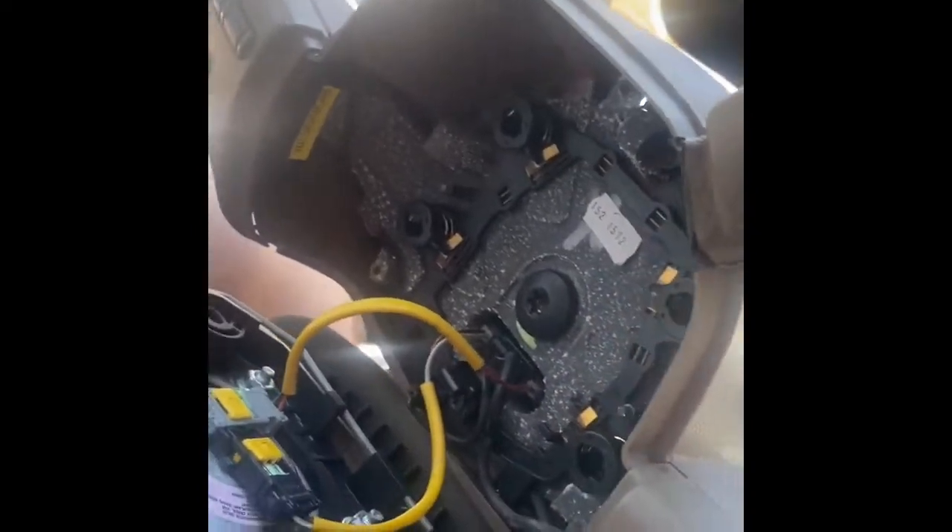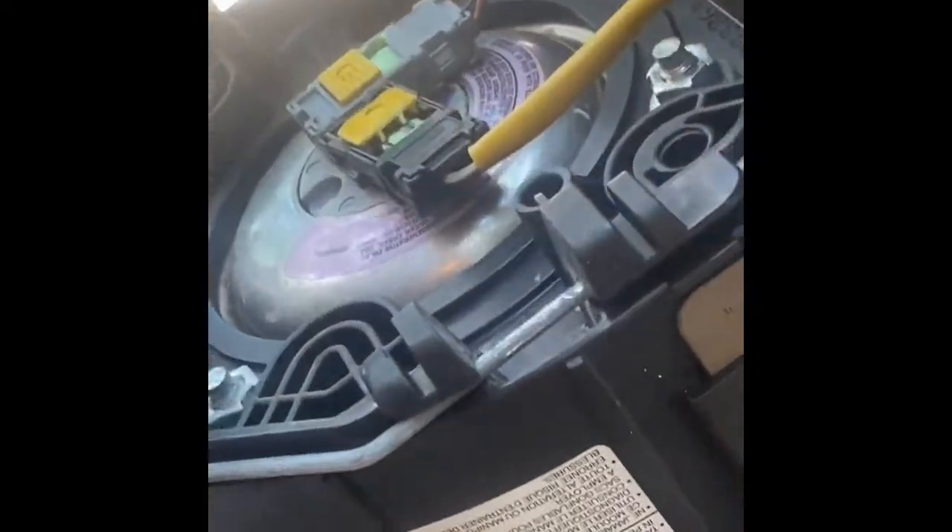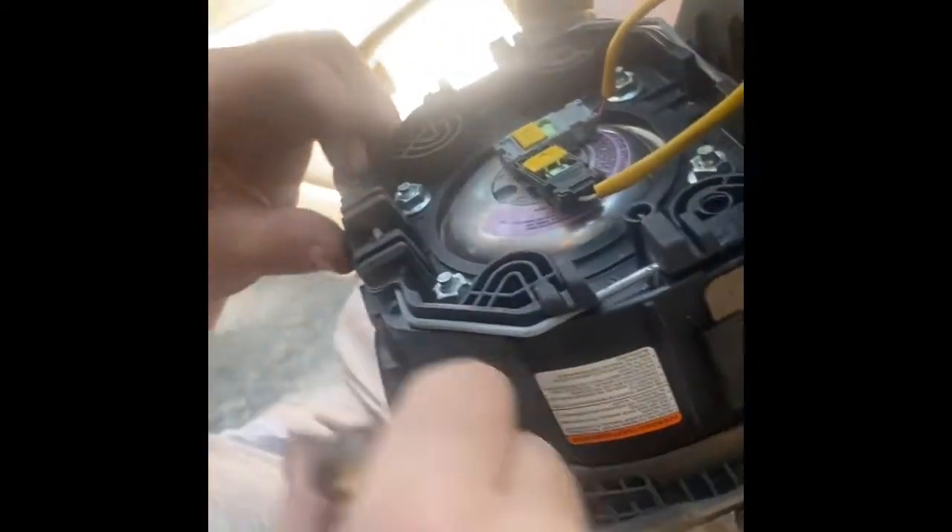The airbag kind of just fell out into my lap right there — it was easy. Just keep in mind you're probably going to want the battery disconnected for this so there are no issues. Try not to have any static or electrostatic charge on yourself. You can see here where I'm pointing the screwdriver — those flat blade clips are what you're undoing by putting that in, just so you get a better understanding of what's going on.